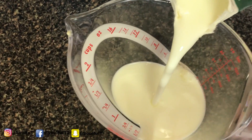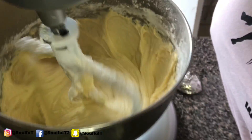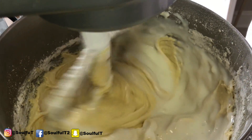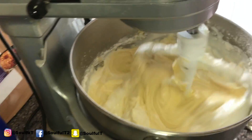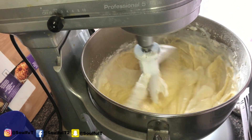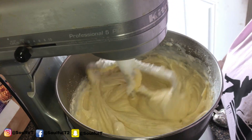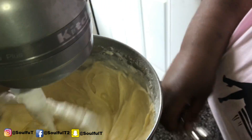Guys, I'm going in with a half a cup of buttermilk. Oh, I can smell the alcohol! It's a quick, simple recipe — you guys will enjoy it and love it. Okay, I'm finished with that. I'm going to let it just do what it does.